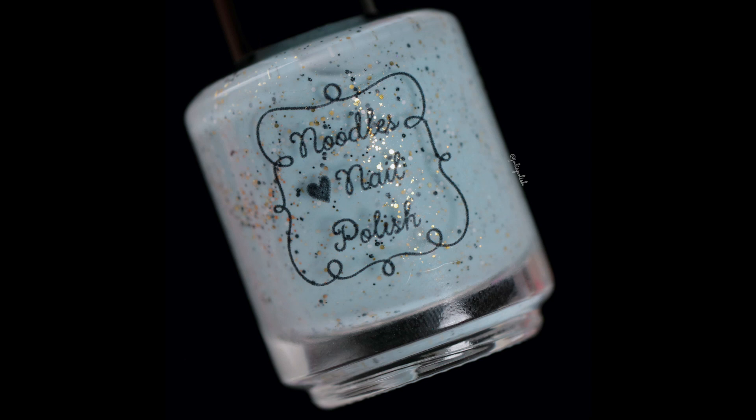Hello everyone, welcome back to my channel. Today I'm here with the Noodles Nail Polish New Year's Polish that releases on Friday, December 10th at 5 p.m. Eastern Time on the Noodles Nail Polish website. I'll be sure to leave that information in the description box down below. This was sent to me to swatch and share with you, so let's dive in.